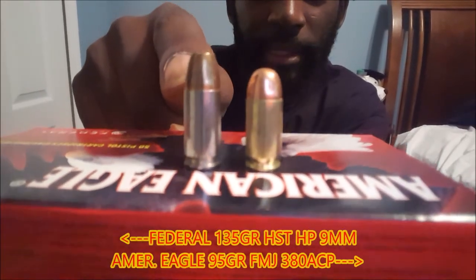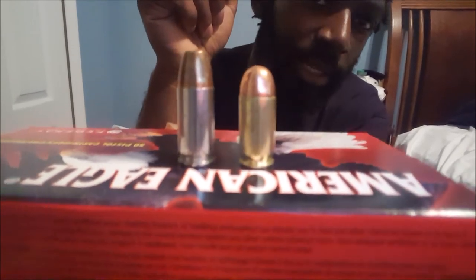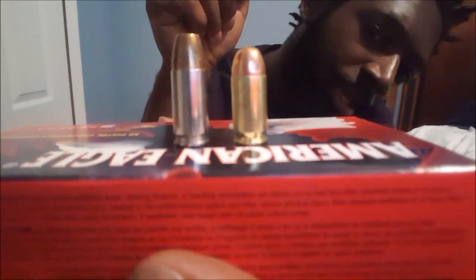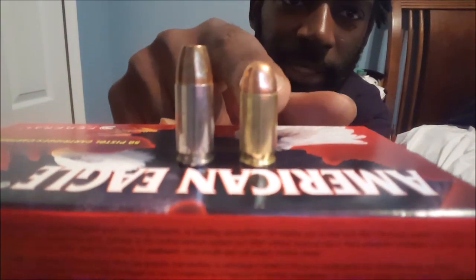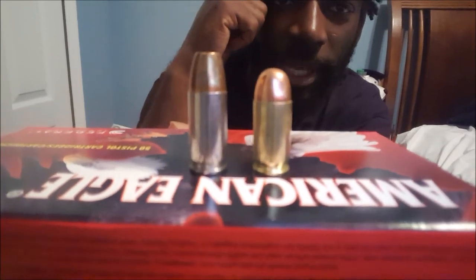What I have right here is a 9mm hollow point, and right here we have a .380 FMJ round. This one is 95 grains for the .380 and 135 grains for the 9mm hollow point — just showing the size comparison of the two calibers.